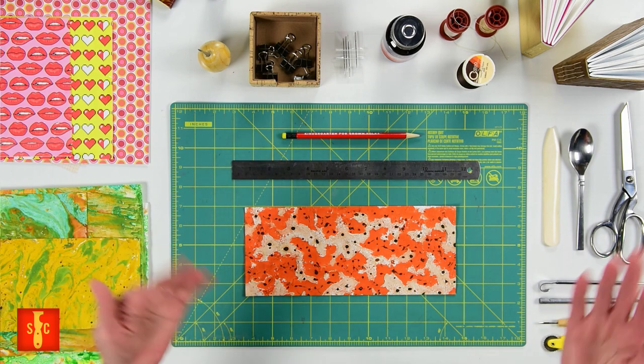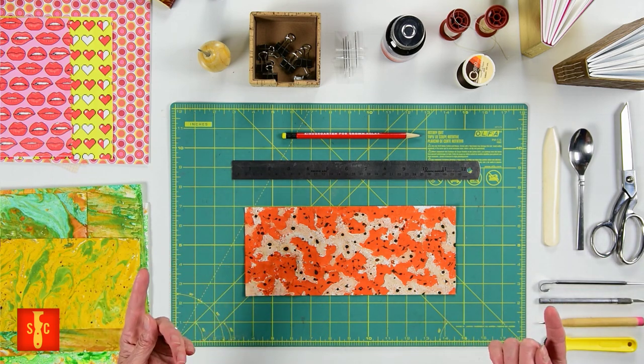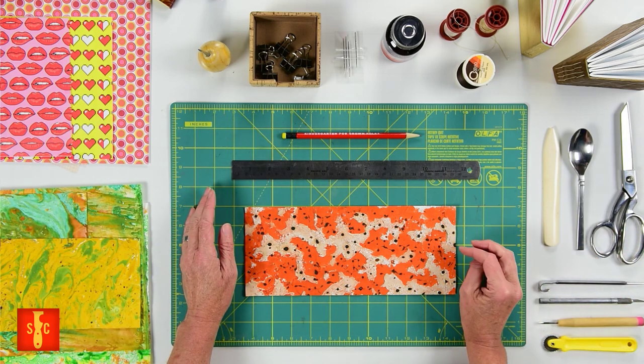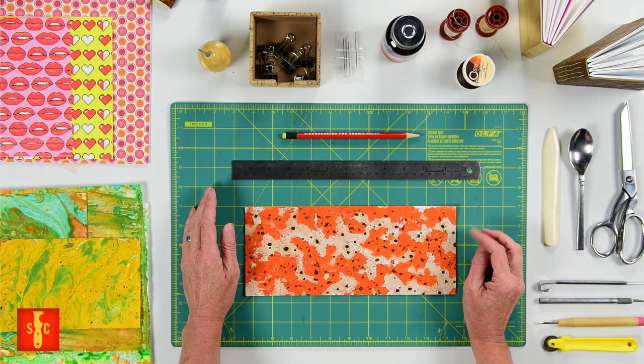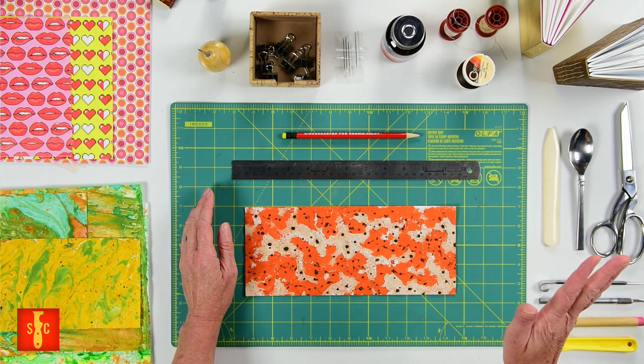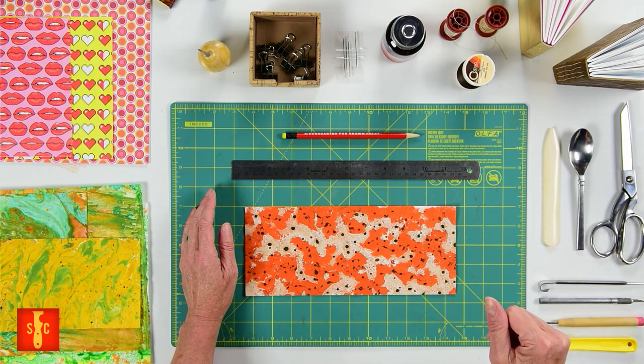Welcome to the clubhouse. My name is Alice and I'm so glad that you could join us. This video is part two of a bookbinding series that we've put together. So if you missed the first one, maybe you should start over there. There's a link in the description below. Seriously, I don't want you to get lost, so go learn all that real quick.